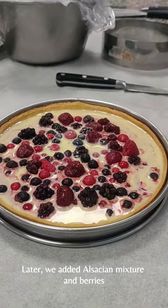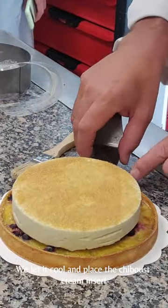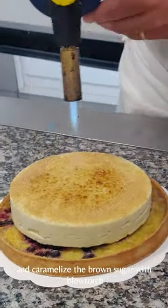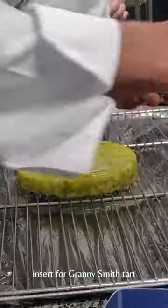Later, we add Alsacean mixture and berries and bake again. We let it cool and place the cream insert and caramelize the brown sugar with a blowtorch. We later glaze the granny smith compote insert for the granny smith tart.